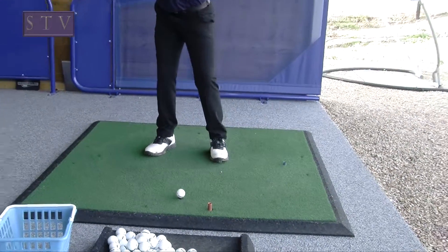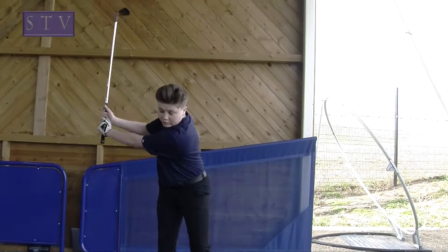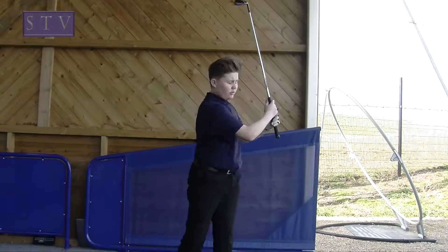Normally when you swing back, you've got to keep your arm in an L shape. So it swings back — make sure it's straight.